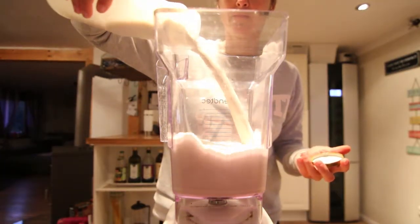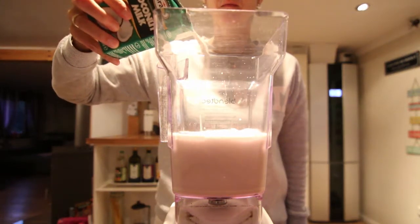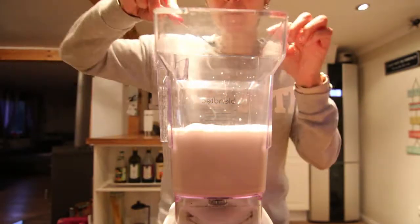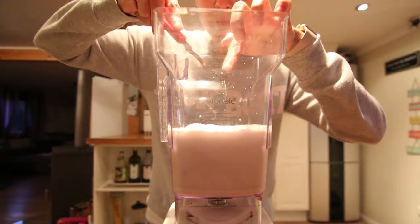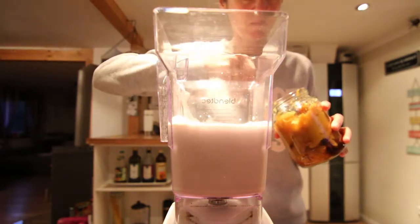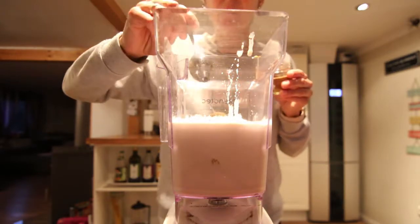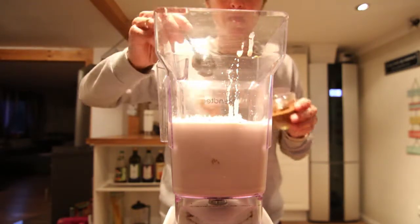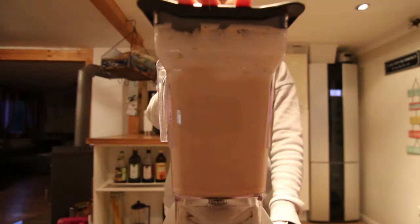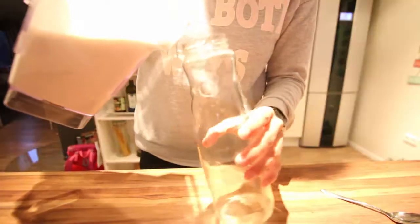Pour the nut milk back into the blender and add some coconut milk, about half a cup. It gives it more creaminess and thickness. I added real vanilla bean this time — wanted to splurge, it tastes so good — and about two tablespoons of pumpkin puree. I also added two teaspoons of pumpkin spice and just blend.